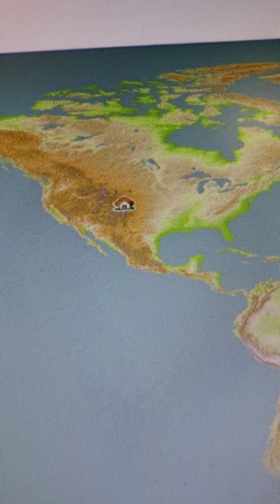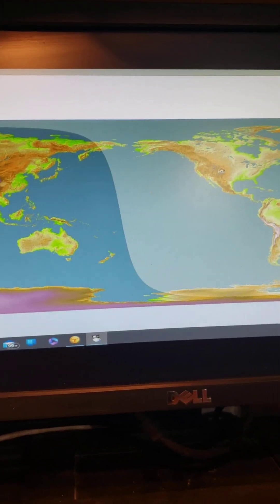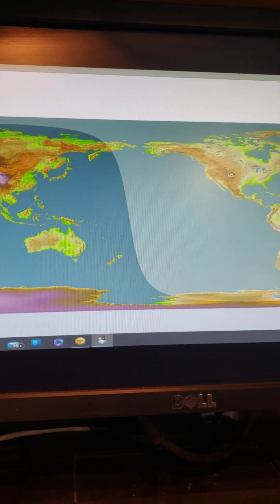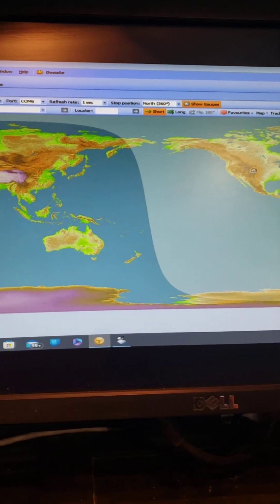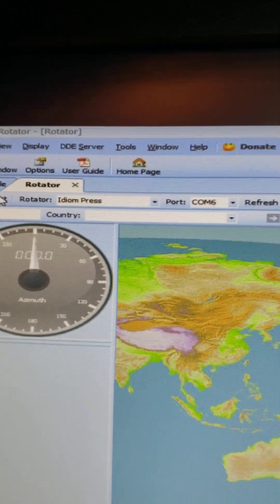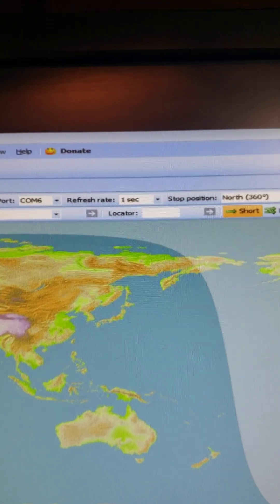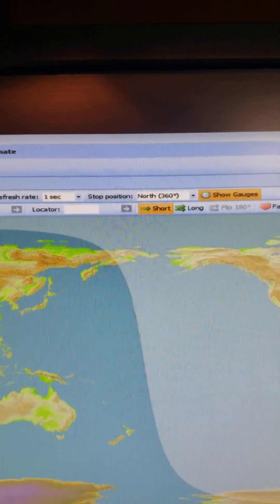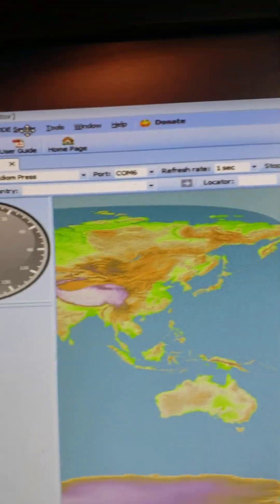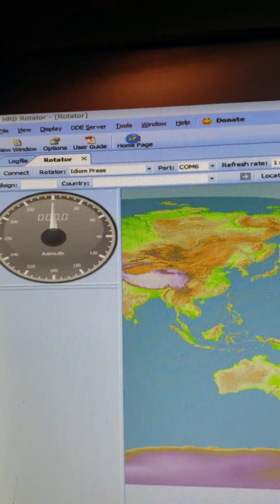That's where I'm at right there — put your GPS in for that and it tells you where you're at; the computer's got to know where you live. I'm on COM 6 on my computer, refresh rate one. If it's north pointing you leave it as-is, but if you had a south-pointing antenna you click on south. We're north pointing.